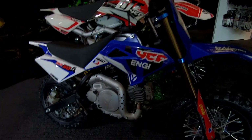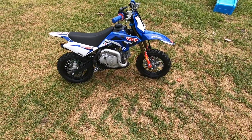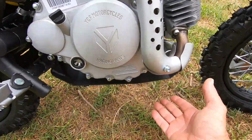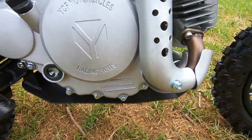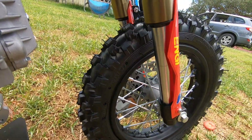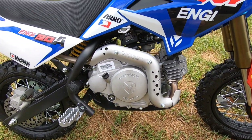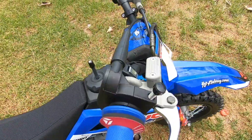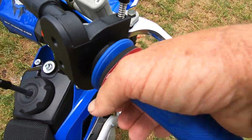I'm getting them a YCF 50. Here we have it — it's a little beauty. You get a little bash plate that runs under the whole thing, it's actually quite decent and should take quite a few knocks. Good upside-down suspension on it. It's automatic, no gears. You get nice proper disc hydraulic brakes front and back.